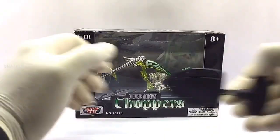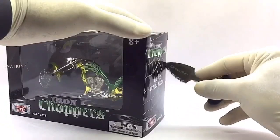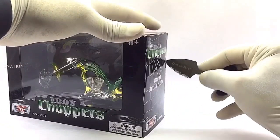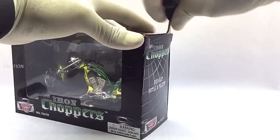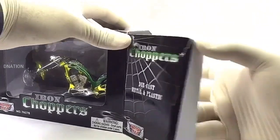And with that out of the way, as we open the box please be careful while using sharp objects, and keep in mind to keep these diecast motorcycles away from children below the age of 5, as the tiny parts can be hazardous. So keeping this in mind, let's get this opened.